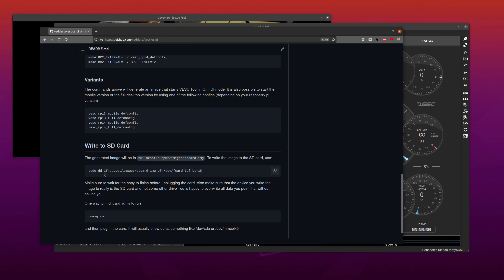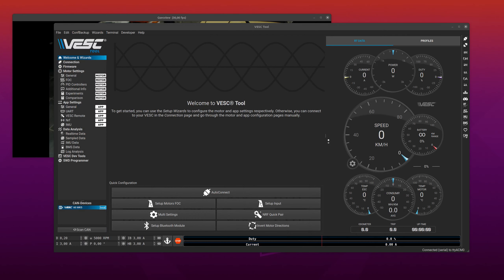I notice sometimes this command fails, so if it doesn't work you can just try to run it again — and obviously you also have to choose which card it is. So that was that, and the other thing I was asked is how would I go about doing CAN communication from Lisp on VESC Tool, and I will show a demo here.